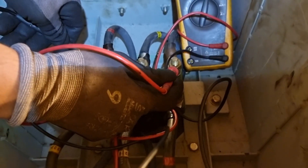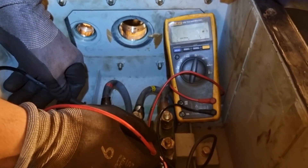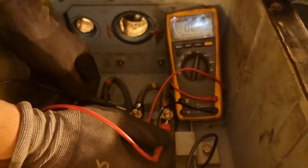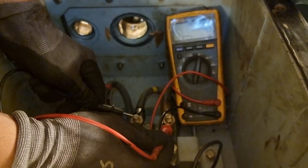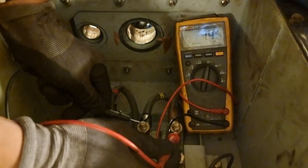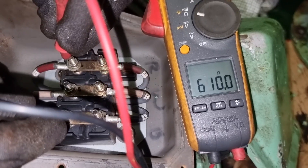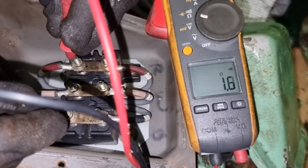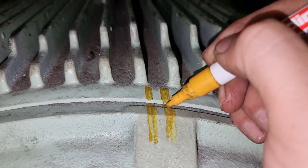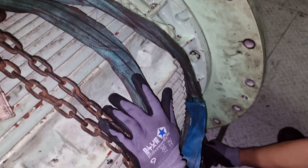Whenever you touch any moving machinery, it is a must to isolate the power and do a no-voltage test. After that, you will check the continuity of its lines. I made a separate video on how to do the insulation resistance checking, so I just put the link down below. The continuity test tells you if the winding is still in good condition — whether you need to replace the motor completely, it needs rewinding, or it only needs cleaning.